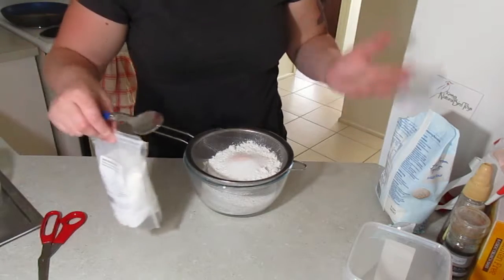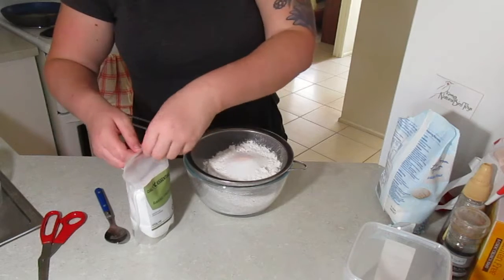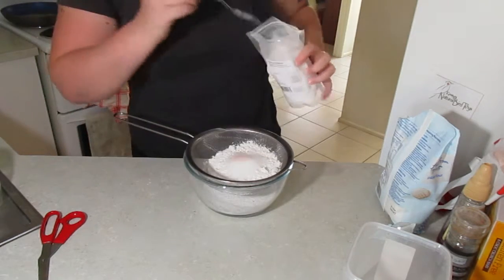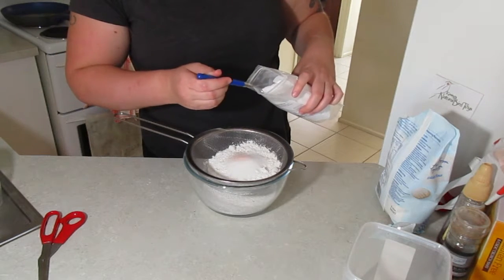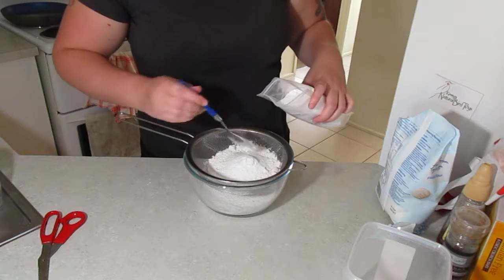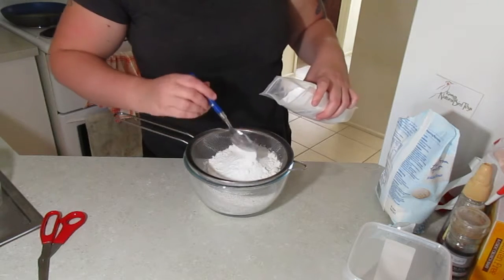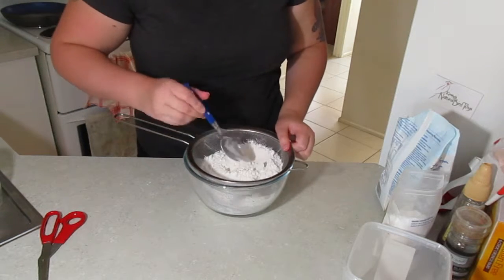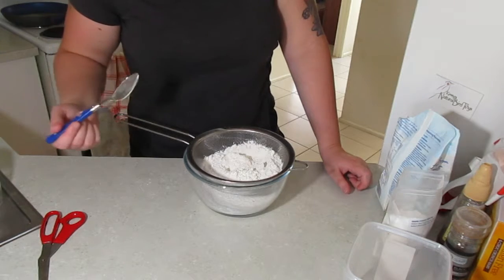Because we want fluffy big pancakes, we're going to use some baking powder. I'm gonna use quite a lot — two big tablespoons — because I want it to be super fluffy. I don't think the baking powder puts too much flavor in once you add the butter and toppings. I'm gonna mix this all in and then we can move on to our wet ingredients.